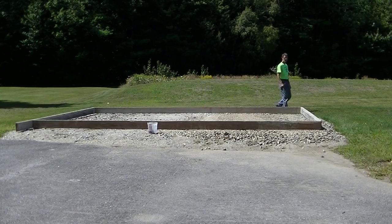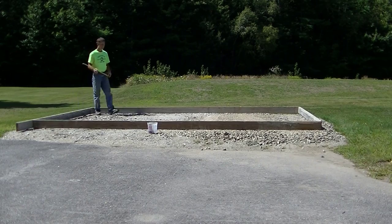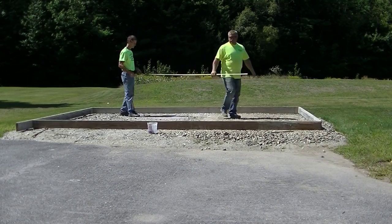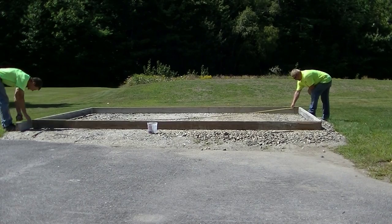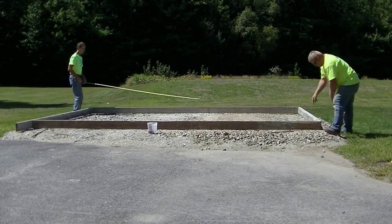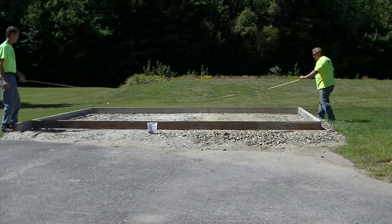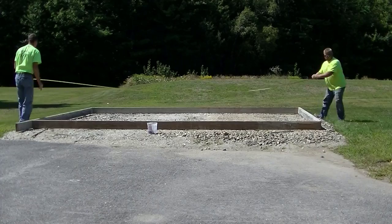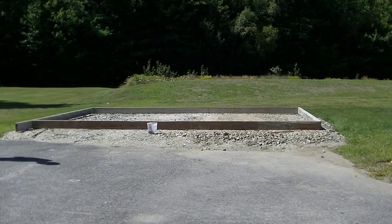We started on the front one, and now we're just making sure the forms look pretty even on the gravel pad all the way around — there's about a foot of gravel on the outside of the shed slab, so we don't want it kicked one way or the other. Once you get the forms all screwed together, you have to make sure they're square. You go diagonal to diagonal and make sure those two diagonals are exactly the same measurement.